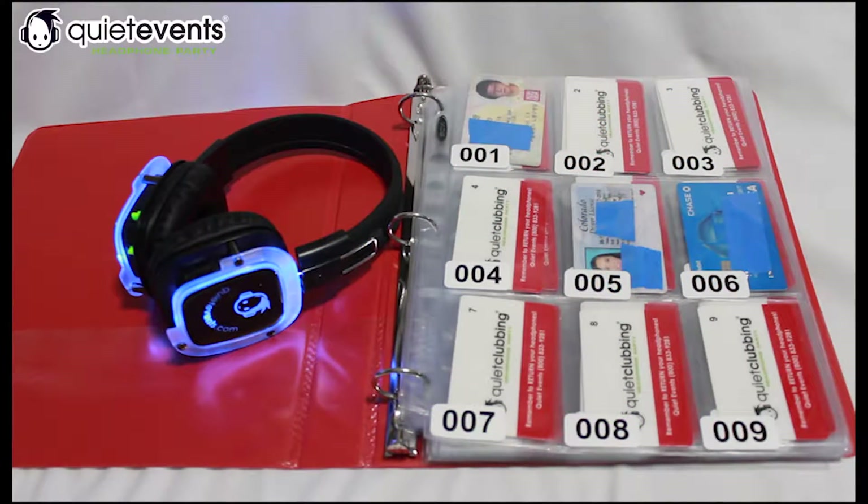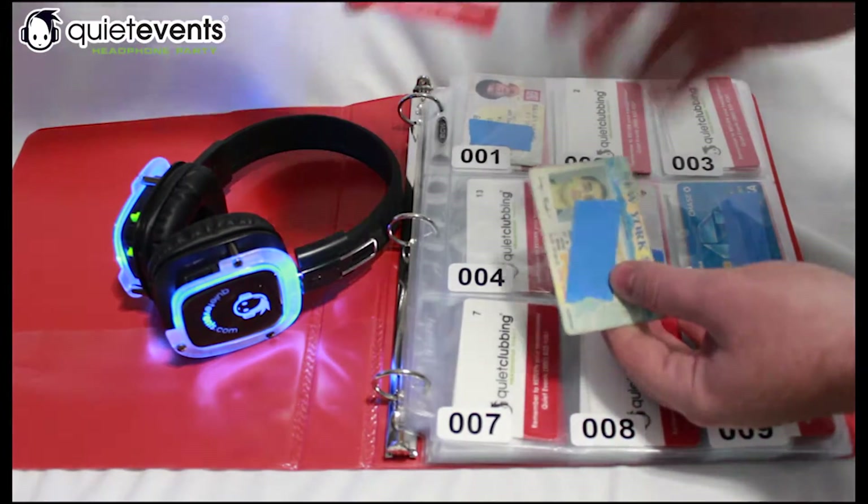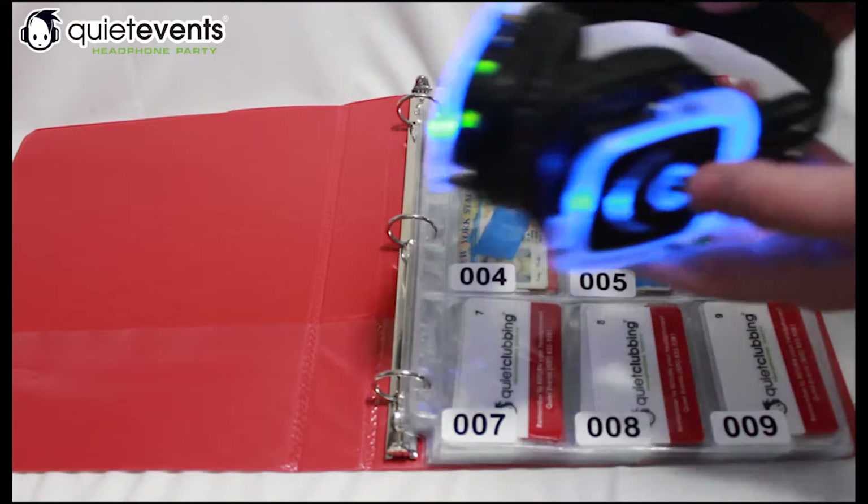One of the options that we have for you to ensure that you do not lose any headphones is our ID binder option. It's pretty simple. Someone walks to the desk, they hand you their ID, and you give them a card. That card has a number to it, and you hand them the headphones.